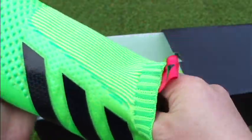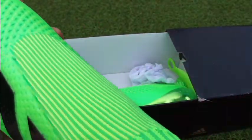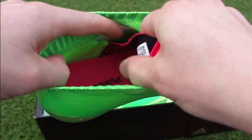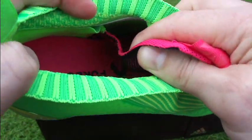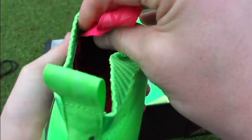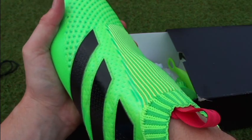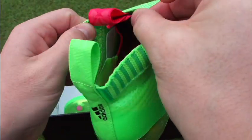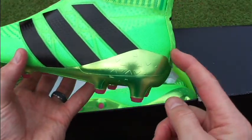The pull tabs are pretty heavily embedded into the inner material, so I'm hoping they don't tear because if they end up tearing it's going to cause problems getting in and out of the boot. Inside is where the technology comes into play. As I pull back the tech fit collar you can see the knit material underneath — that is the internal cage system that keeps your foot locked down in place. This material is pretty tight and once your foot is in, it adds support around and especially around the midfoot, keeping you locked in place.